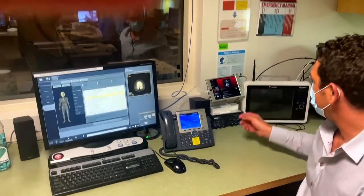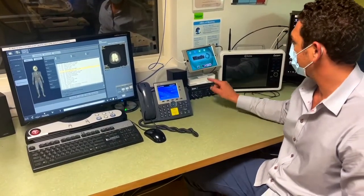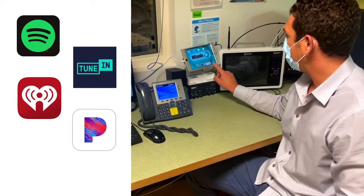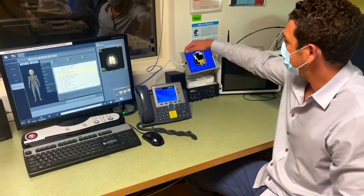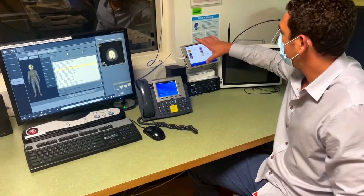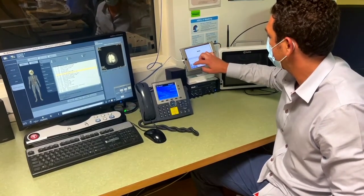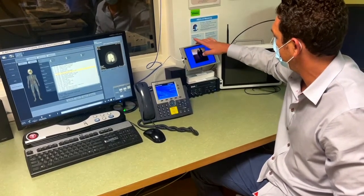To use the MRI audio system, make sure that the system is powered on and select a music source. The iPad comes pre-programmed on Spotify, TuneIn Radio, iHeart Radio, Pandora, and YouTube Radio. I prefer Pandora because I think it's the easiest to use. Select a musician or genre and music will play for the duration of the patient's scan. In this case, I'm going to select U2. Select the radio station and hit play.